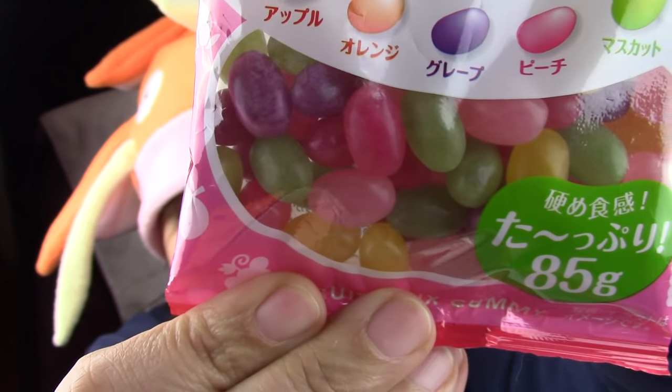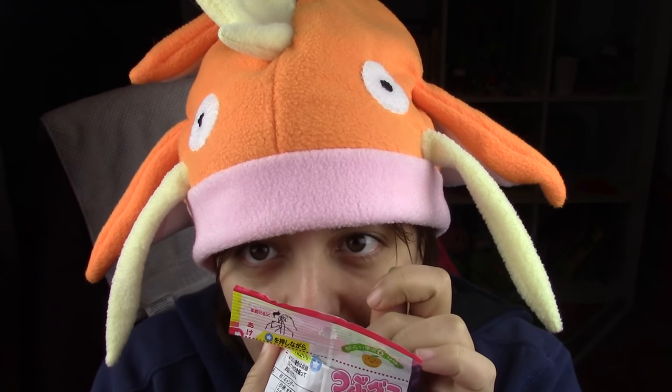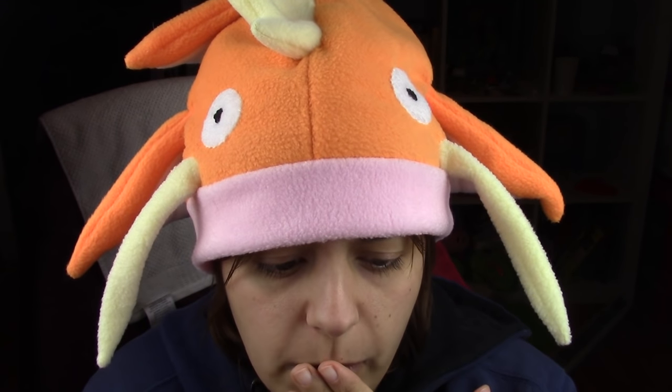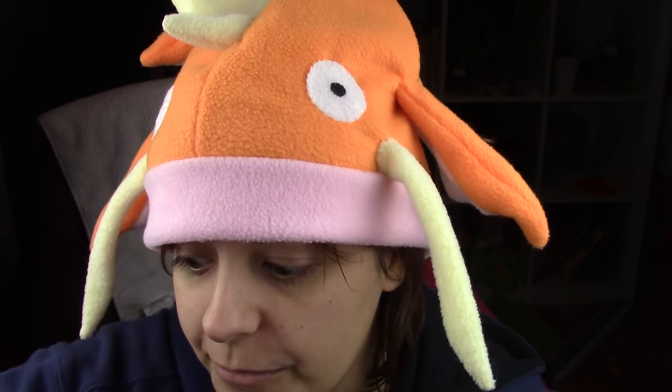And then some jelly beans. Japanese snack gummies are very different than the gummies we have. It smells really fruity. The gummies in Japan are much softer than what we have — they're more like hardened jello. So good. This is nowhere near what we have. It's so good, it's really fruity. Mega fruity.